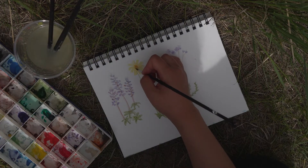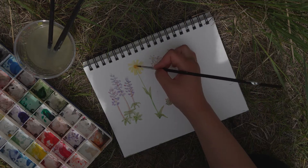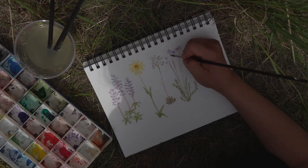I'm just going back to the arnica now to give the middle of the flower a brighter orange color. Finally, dot the inside of the flower with some orange.